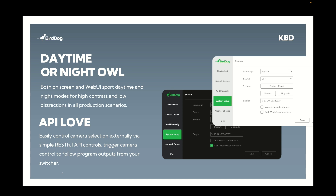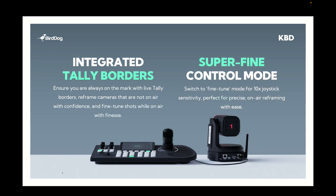Controlling cameras is what this keyboard controller is all about, but the actual keyboard controller is also API controllable. That means you can automatically change the camera selection — for example from your vision switcher — when you change a camera from preview to program, the keyboard will then follow that with a simple API control. All of these APIs are published.